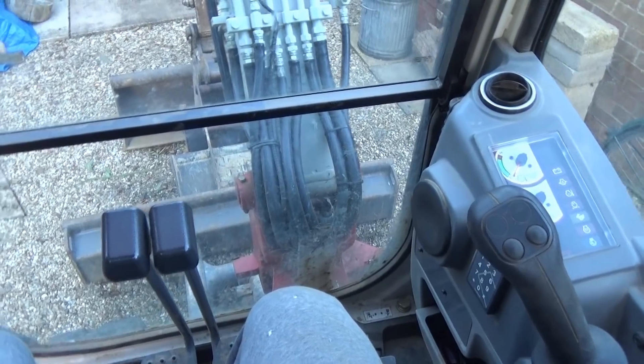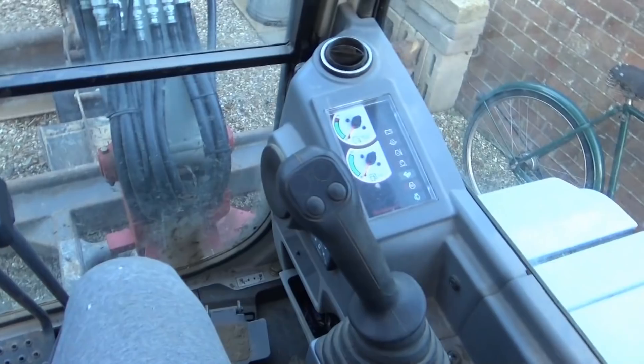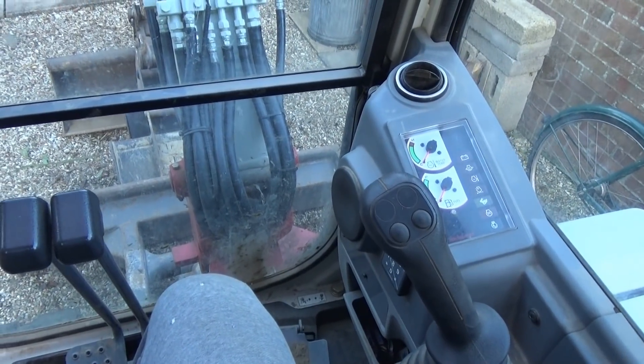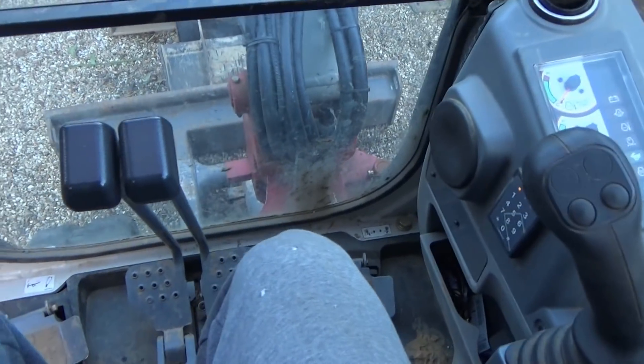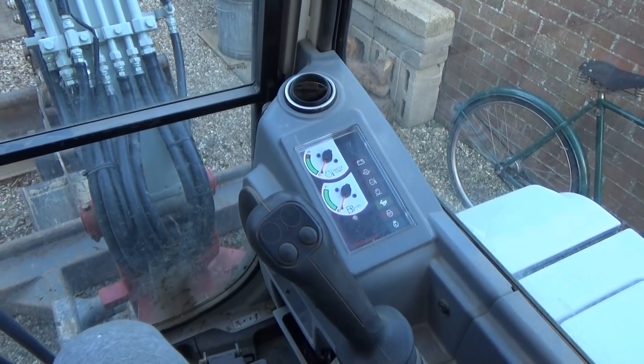Obviously the switches and bits and pieces vary depending on the size of the machine and what it does. Some have a screen where you've got controls for engine speed and different digging power settings, but on smaller ones you haven't got that sort of thing.